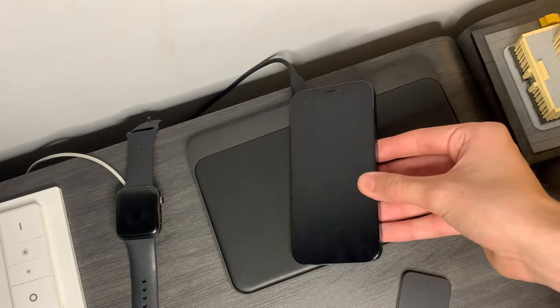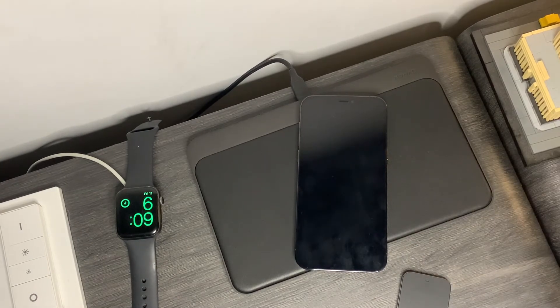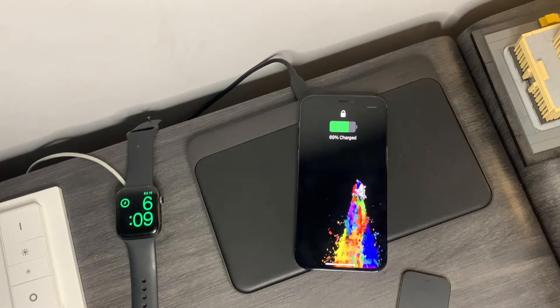Before I get into anything, let me tell you about how this thing works, because this is probably one of the coolest devices I have. It's basically just a wireless charger, but it lets any Qi-enabled wireless charging device charge anywhere on this pad. And I mean anywhere — I've tried charging devices all over the pad and it still worked. It does take a second or two for the pad to recognise where and what device is on it, but it doesn't really matter because you throw it on and it'll charge anywhere.